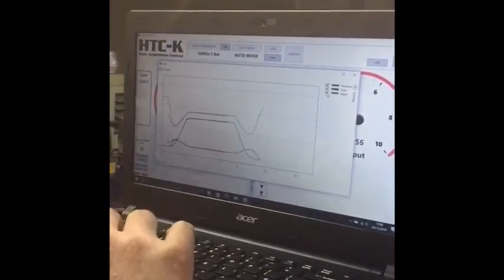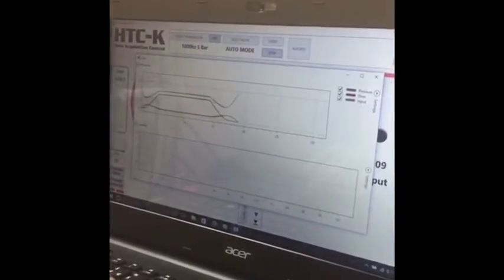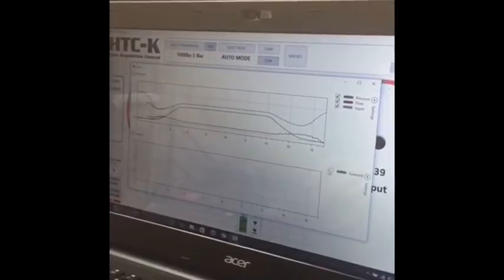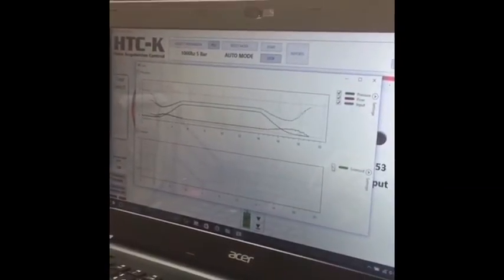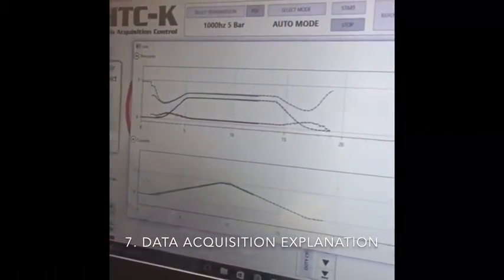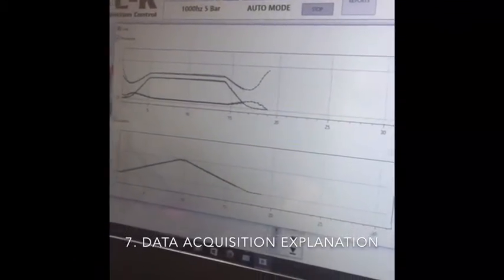We can add flow and input. The solid line is the test running now, and the dotted line is our master data. We're trying to follow information that we've already captured to establish whether we've got a good solenoid or not. You can see the current running in line with the pressure of the solenoid — both the same colour, green.